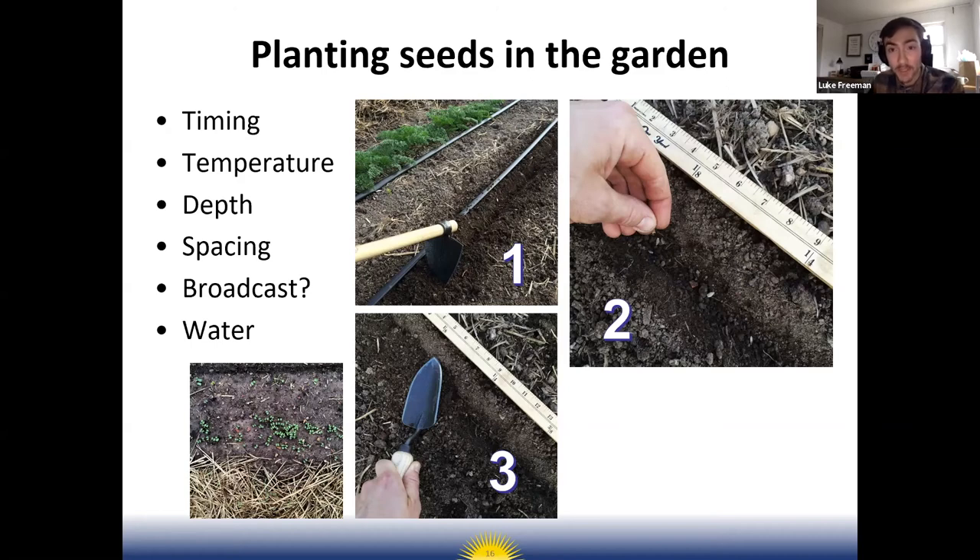Things you need to know before you plant: when to plant, the temperature (both soil and air temperature), depth, and spacing. Some seeds instead of being planted in a row can be broadcast — spread in a band or throughout the bed — like a salad mix, which you can cut with scissors or a harvest knife and let it grow and cut again. Farmers call this 'cut and come again.'